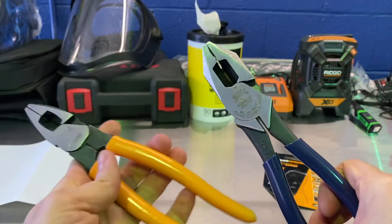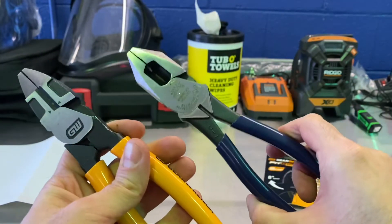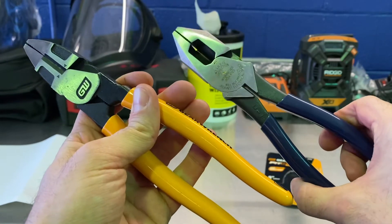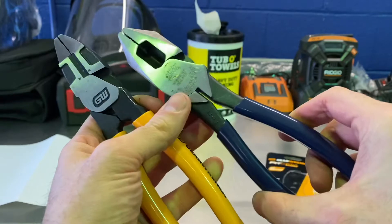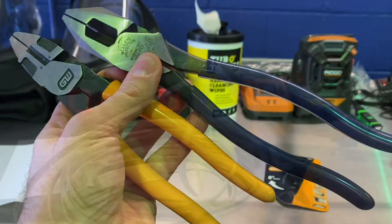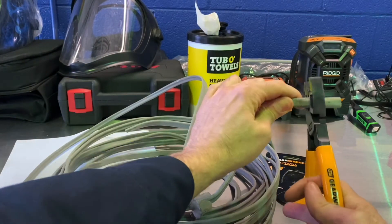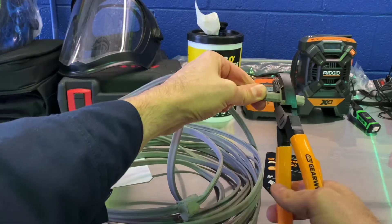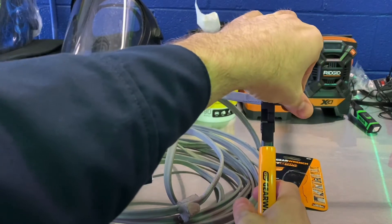In my opinion, these are professional tools, so it's fair to compare them to the industry standard. Now let's see how they perform in one of their intended functions — we're going to cut some wire over here and see how easy that is. All right, trying to do this in front of the camera. Let's see how nice the cut is.